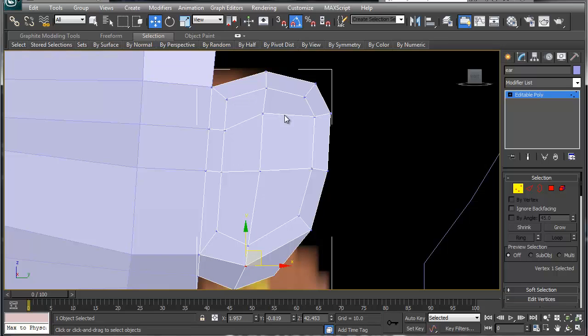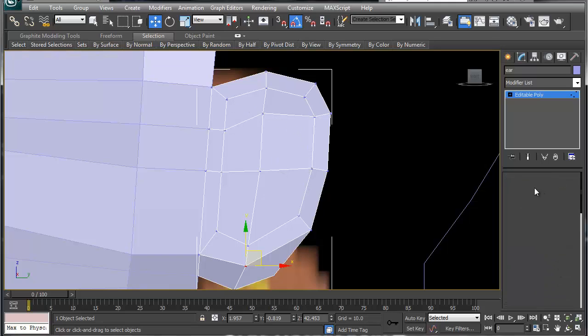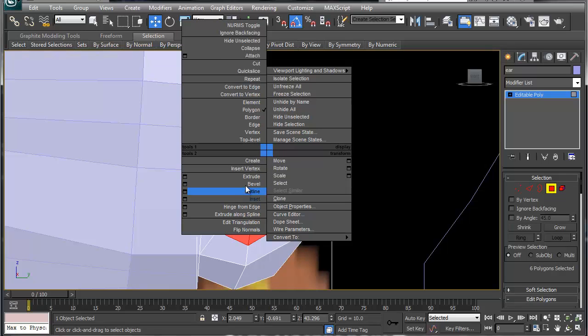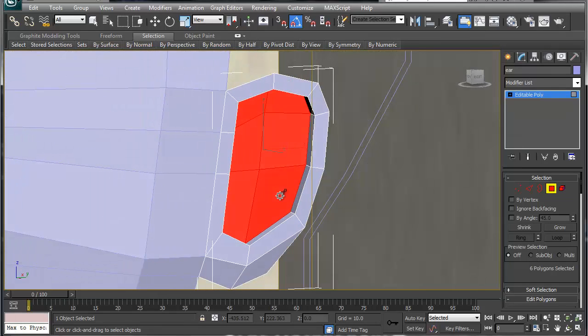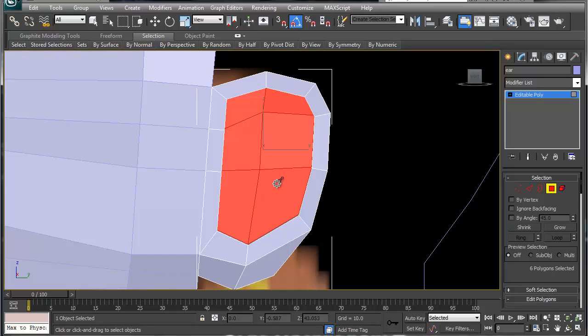You've got an inner loop that basically comes down like so. We're going to go here and extrude just a hair. Working on the side, make sure we add it in there — that's our inner loop.